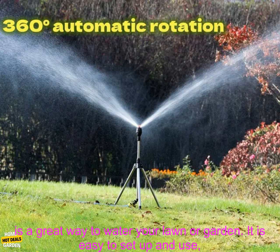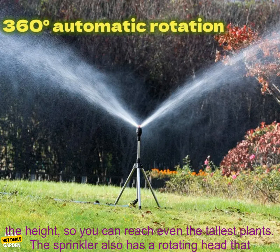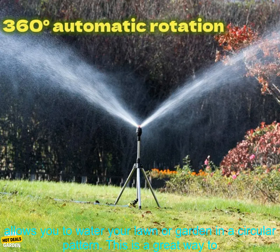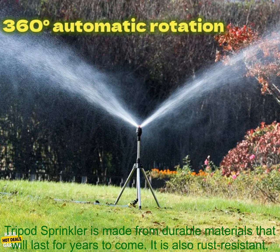The 360 degrees automatic rotating irrigation telescopic tripod sprinkler is a great way to water your lawn or garden. It is easy to set up and use, and it can cover a large area. The sprinkler has a telescopic tripod that allows you to adjust the height so you can reach even the tallest plants. It also has a rotating head that allows you to water your lawn or garden in a circular pattern, ensuring that all of your plants get the water they need.